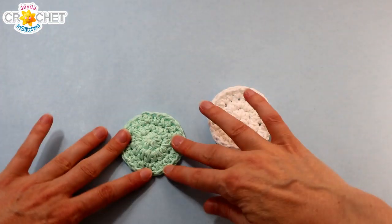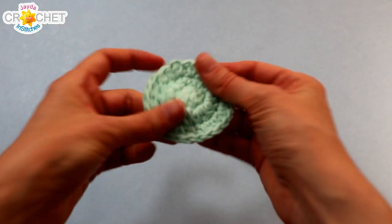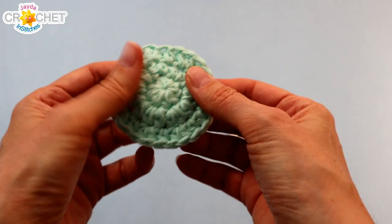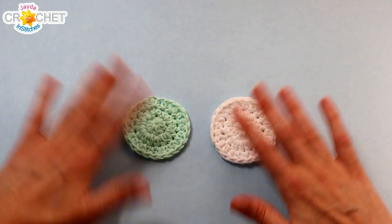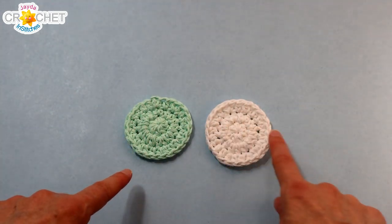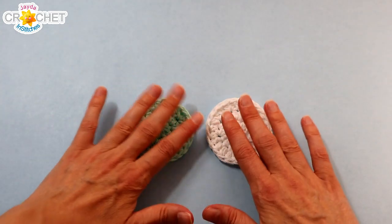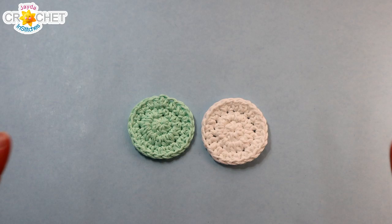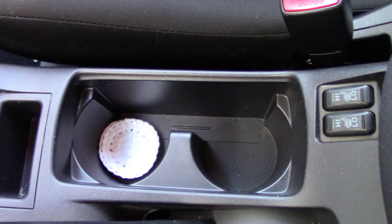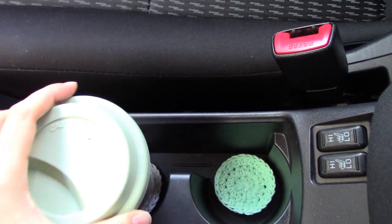Once you've woven in the little tail, lay it down on a flat surface. Press your hand down on it — maybe pull out the last little row a little bit to flatten it out. You can measure it if you want. You're going for a roughly two and a half inch or six centimeter diameter. Anything a little bit smaller is fine too, because you want to be able to just pop it into that cup holder and pick it up and wash it just as easily.